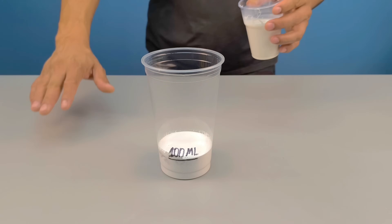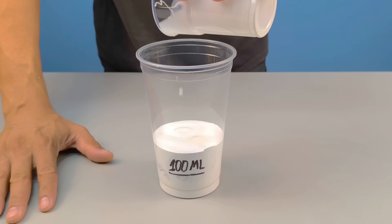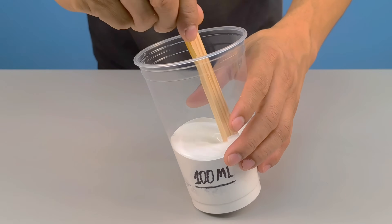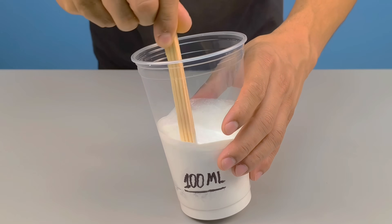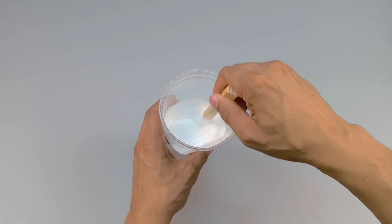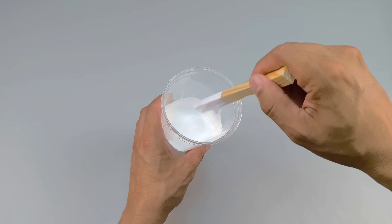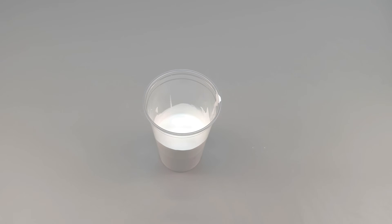With this solution ready, I pour everything into the container where the synthetic enamel is. Again, I mix it with the wooden stick, slowly, without stirring too much. We don't want air, we don't want bubbles — we want complete integration of the components. As you mix, you can already perceive a sensory change: the texture becomes creamier and thicker, but at the same time more fluid. This transformation is the first sign that we are creating something special.